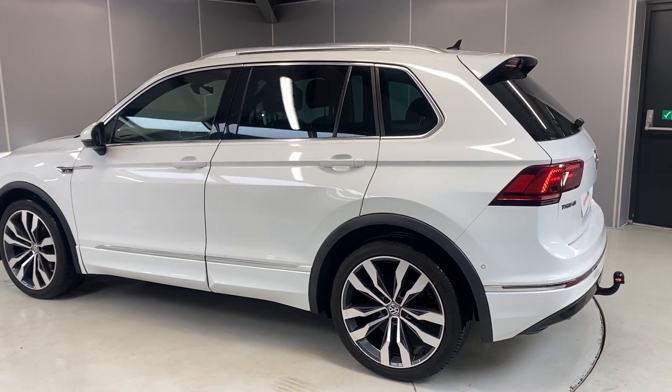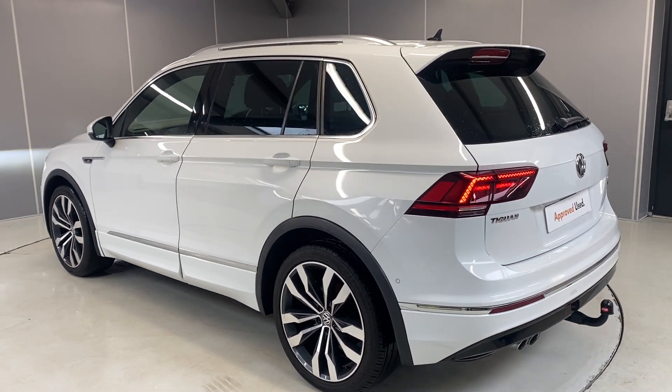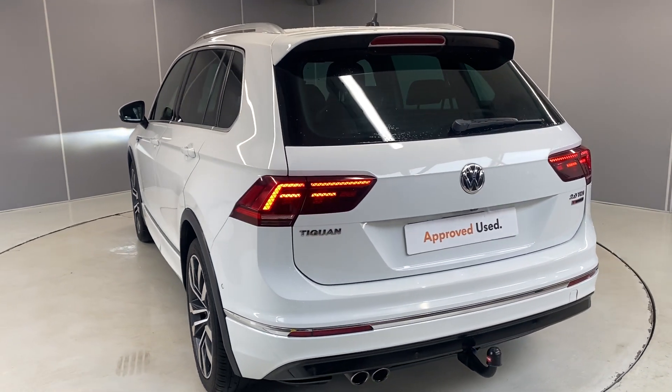This car does qualify for our Volkswagen Approved scheme. With that you get two years warranty, two years MOT cover, two years roadside assistance, and the car will go through a 142-point check as part of our preparation.